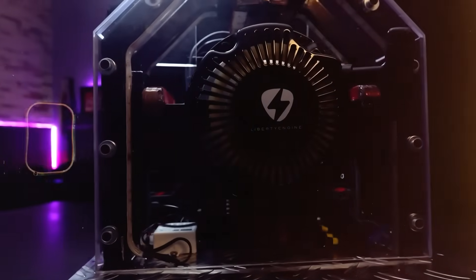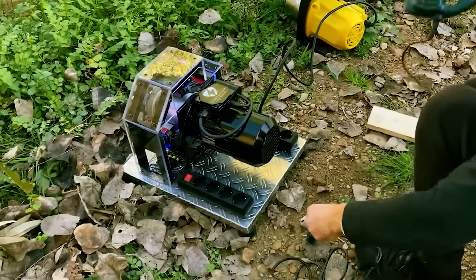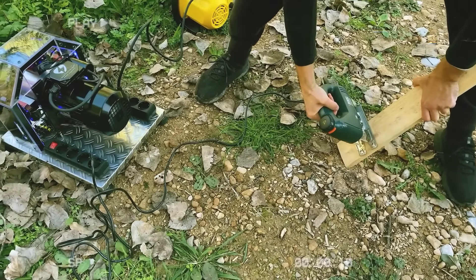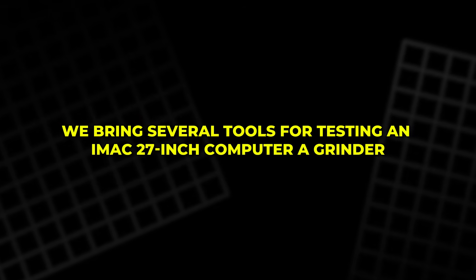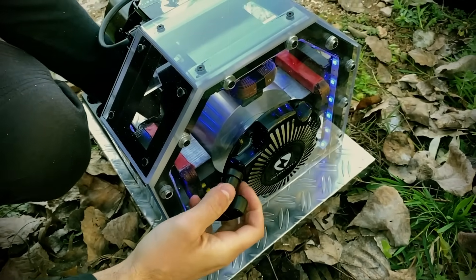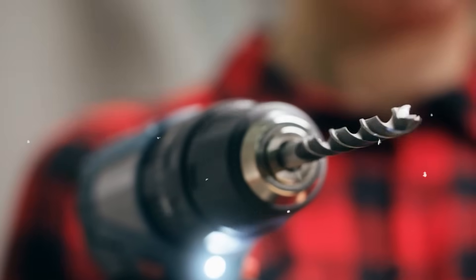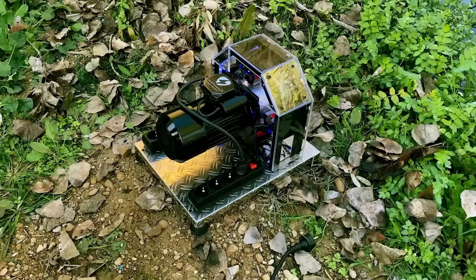Full outdoor demonstration: to prove the engine under real conditions, we take it outside, far from any building, power line or electrical source. Only the Liberty Engine 2.0 sits on the ground in open nature. We bring several tools for testing: an iMac 27-inch computer, a grinder, a drill and a water pump. The engine starts, the rotor stabilizes near 1400 RPM — we connect the iMac, it turns on; the grinder spins at full force; the drill works smoothly; the water pump runs without slowing the motor.